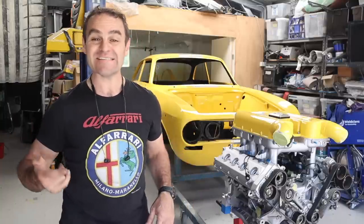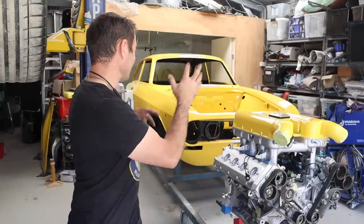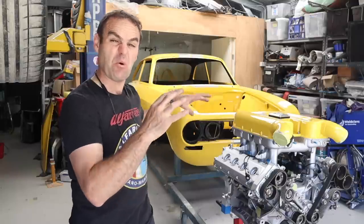Hey guys, welcome back to Home Built. In this episode we're going to start reassembling some of the smaller bits on the car, and then we're going to give you a wrap-up for the year and let you know how we've gone and what we've got coming next year.